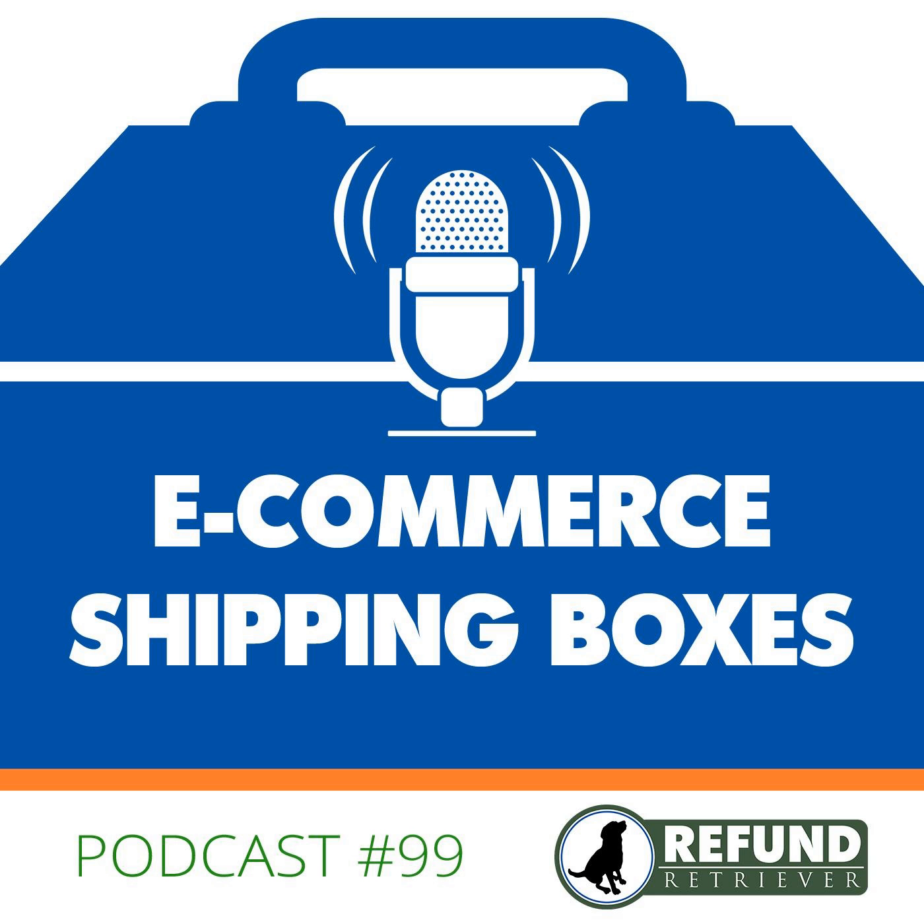If you have any questions about boxes or FedEx and UPS shipping, give us a call at 800-441-8085 or check out our website at refundretriever.com. Thank you for joining us on the Shippers Toolbox — if you have any questions related to your FedEx or UPS invoices, feel free to reach out. Have a great day!